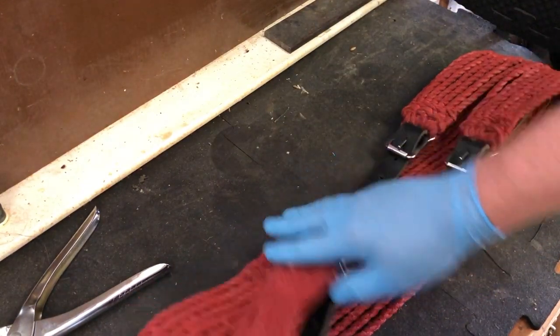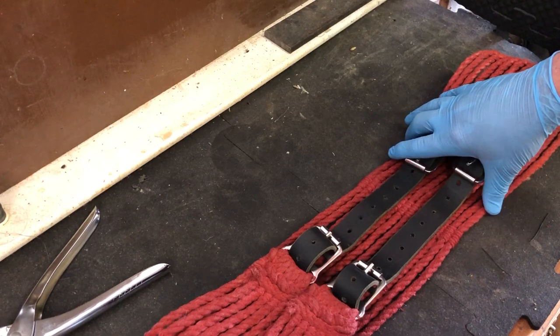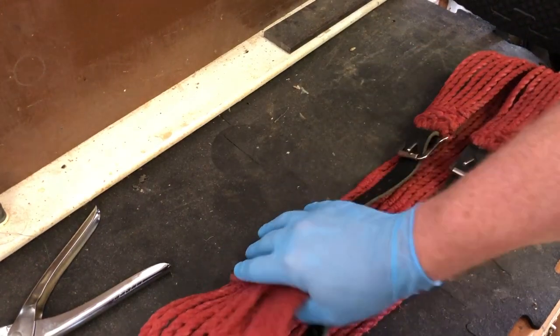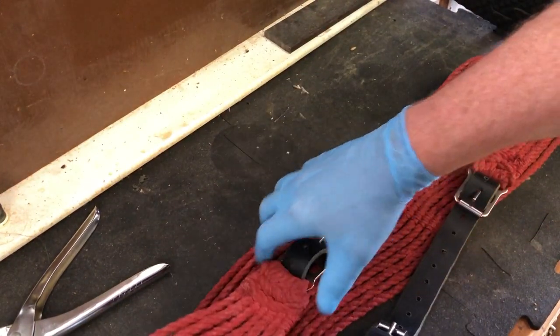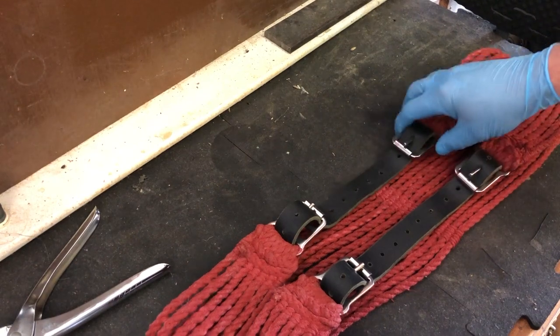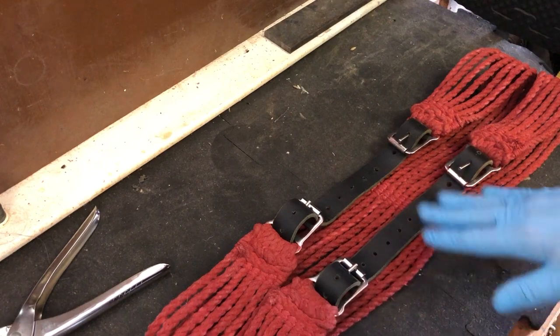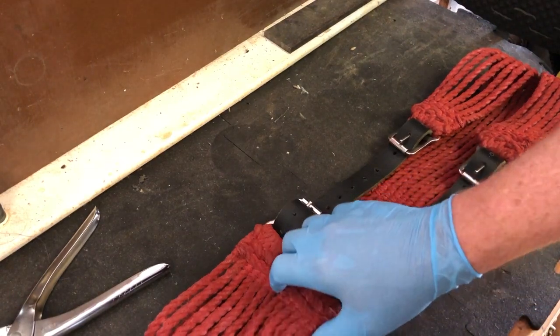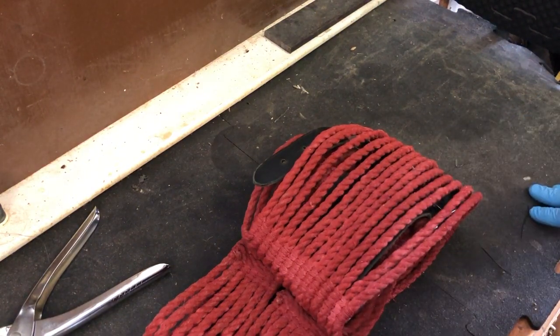It's totally up to you whether to weather the girth belt a little bit. I may take some brown and black spray paint and dust over it so it doesn't look quite so bright red — make it look like he's been wearing it a while. The color looks right; it just looks brand new and needs to be dirtied up a little. But before we do that, let's talk about ammo belts.